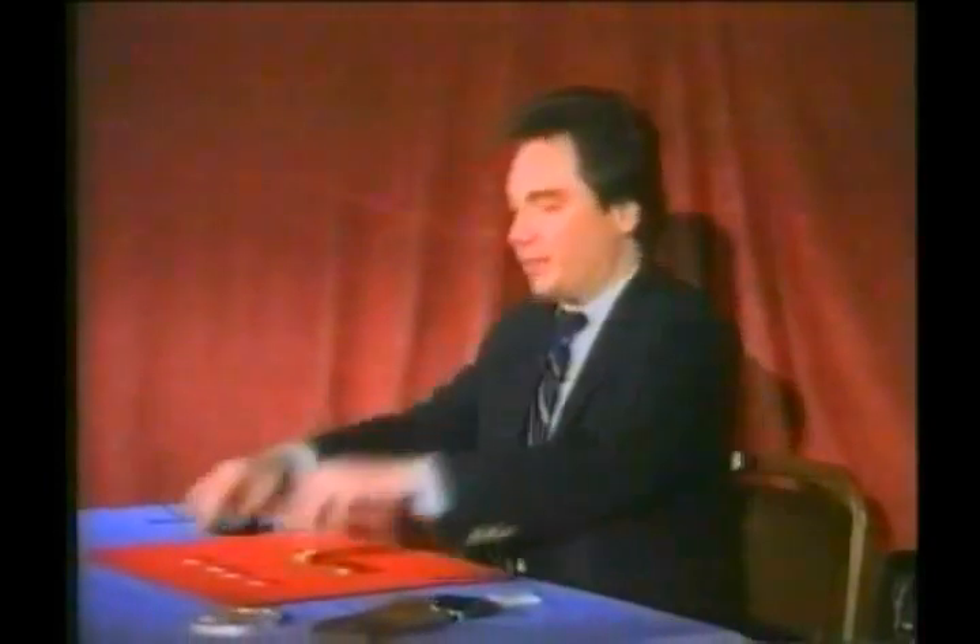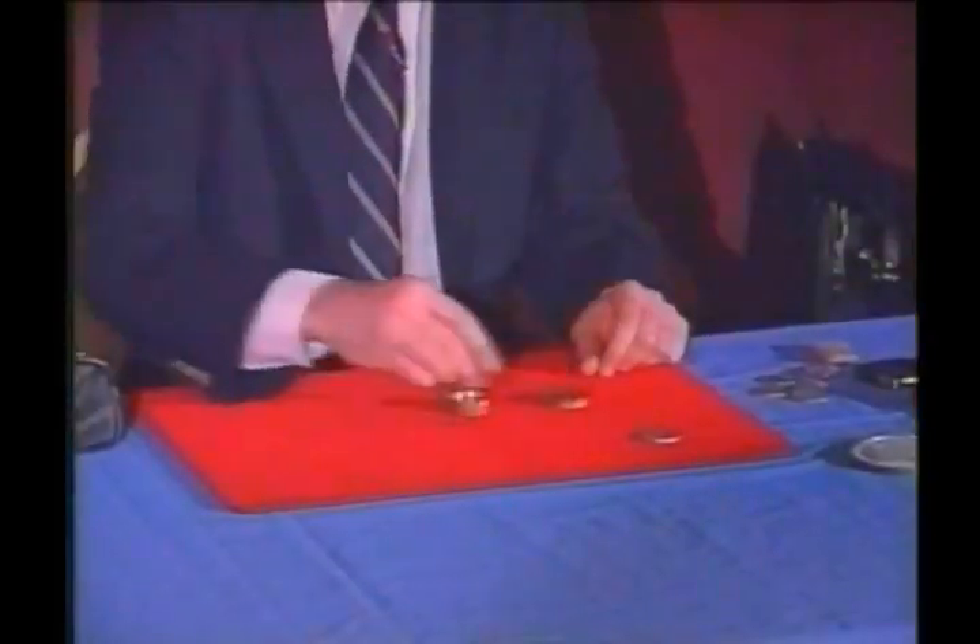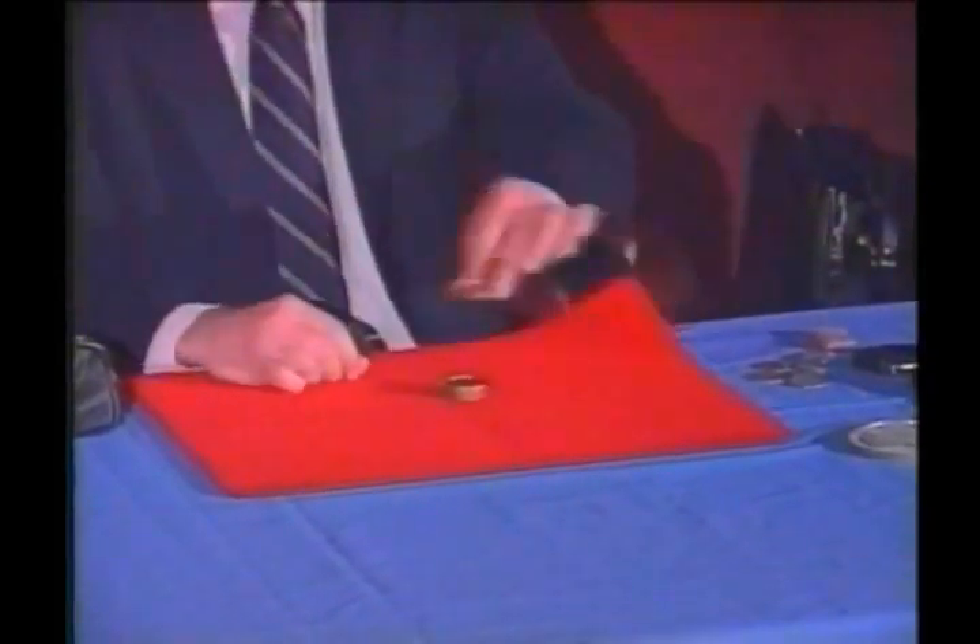You can have the box examined. You can have the coins examined. That's the top of the box, that's the bottom of the box, that's the top of the bottom, that's the bottom of the bottom. And these are the four half dollars. They go in the box — one, two, three, four. Four coins.